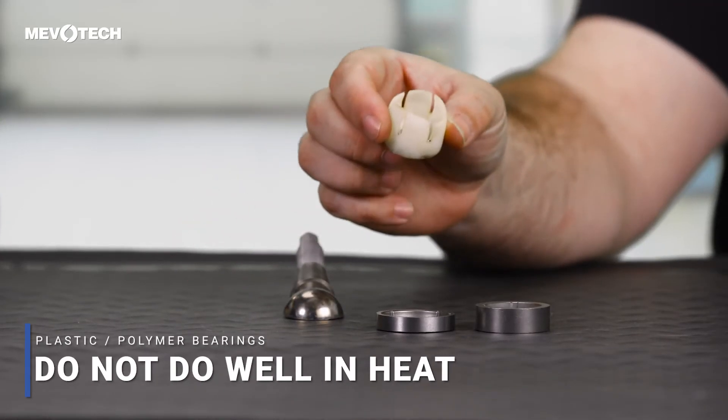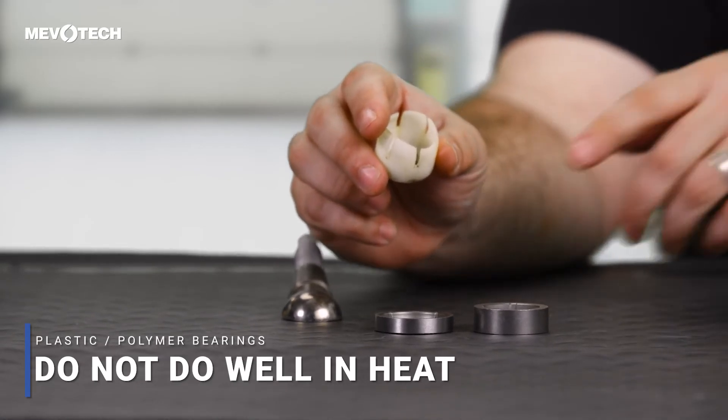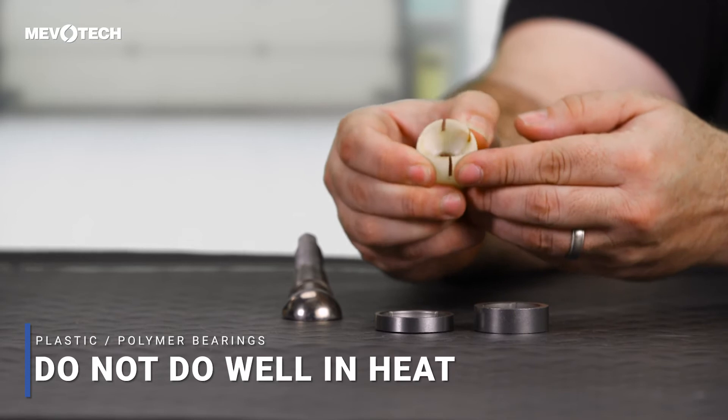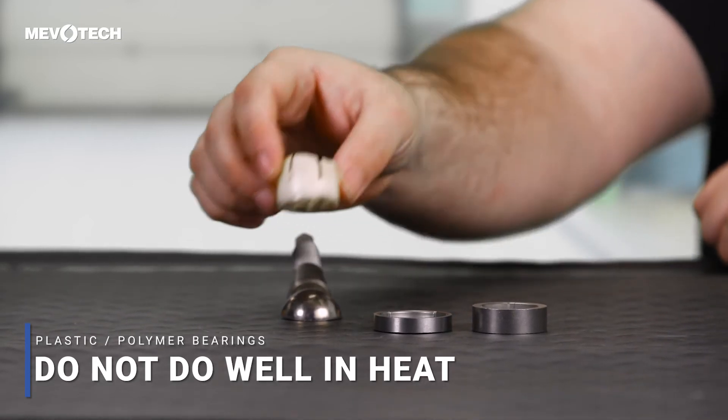They've achieved their cost and weight savings, but are there any challenges with polymer bearings? Yes — plastic bearings do not do well in a high heat environment. Heat can eventually cause the polymer bearing to soften and break down, and this can be especially concerning with some of today's suspension designs. Engineers are placing the pivot points — in this case the ball joints — as close to the center line of the wheel as possible, which often puts the ball joint close to hot components like the brake rotor.